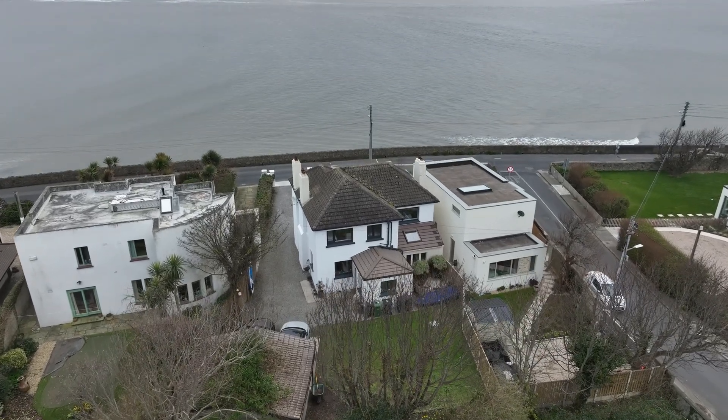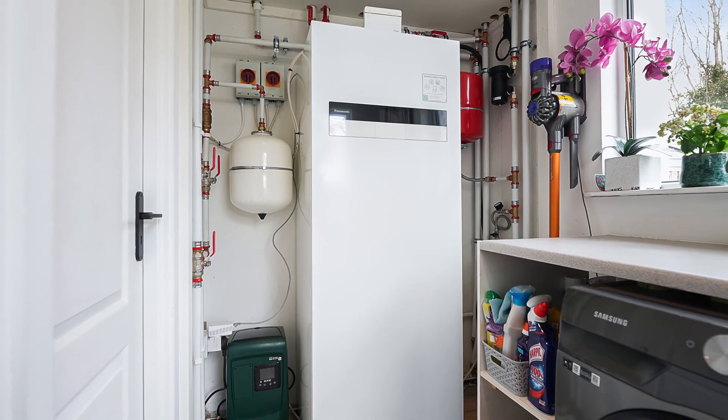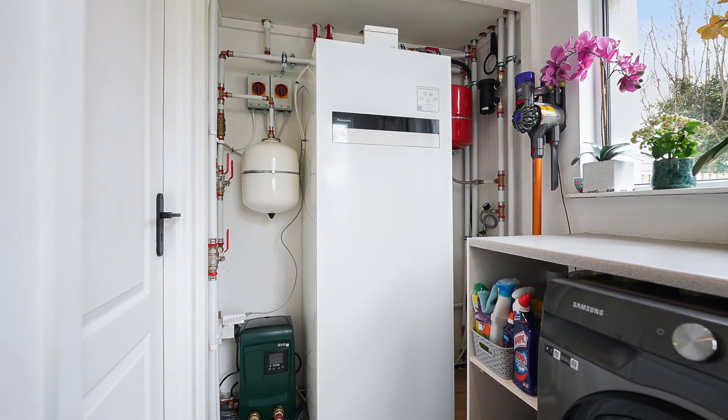Not only can it heat water up to 75 degrees, but it's also 100% efficient at minus 25 degrees, which is an absolute astonishing thing to say about an air-to-water heat pump. The L-Series R290 uses a natural refrigerant, which is an added benefit — knowing that not only are you future-proofing your house but you're also protecting the environment.